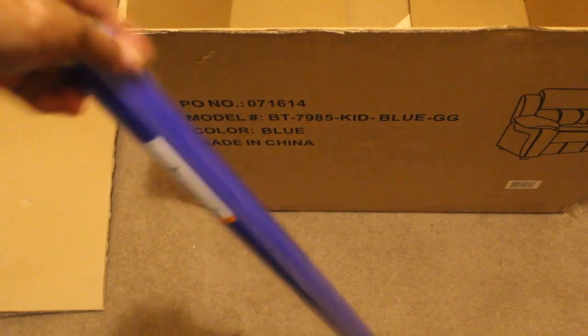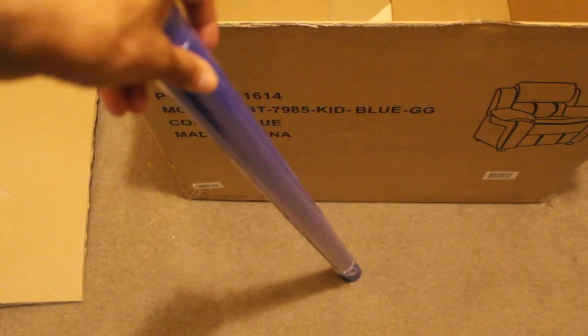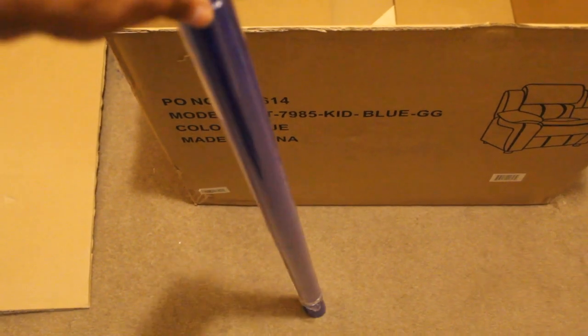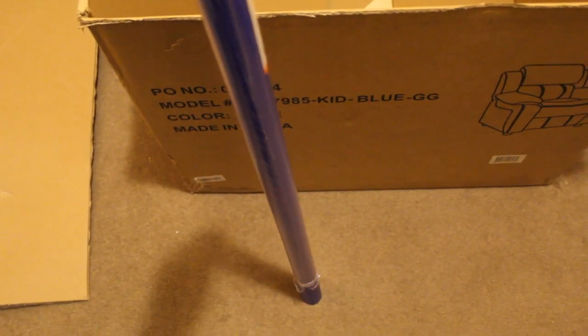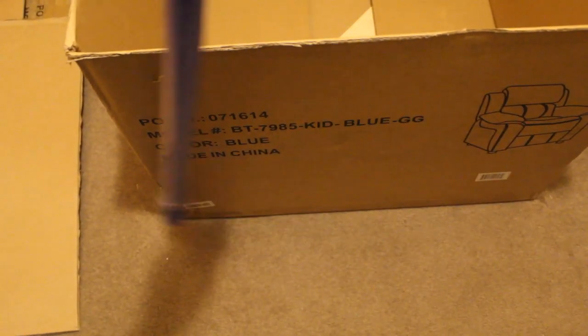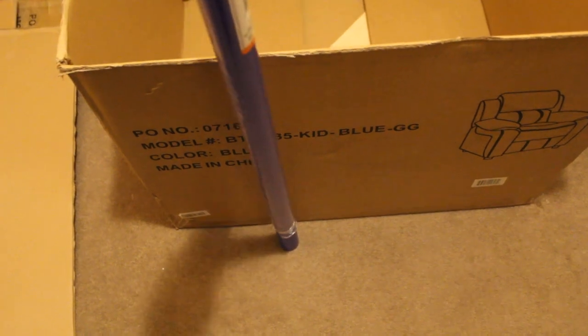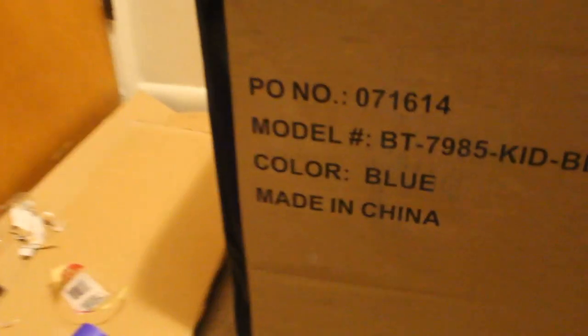Take some wrapping paper and cover your box. If you're using a basket then you don't have to do this part. I got some blue wrapping paper from the Dollar Tree and I'm just going to wrap it around with tape to stick it down. Before you put the wrapping paper on, use some tape and go straight down the sides along each corner.